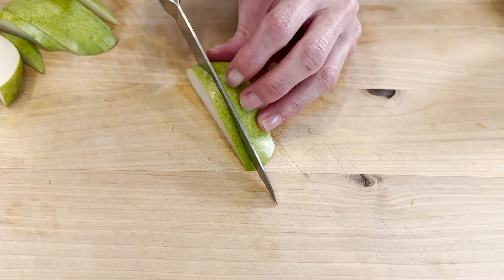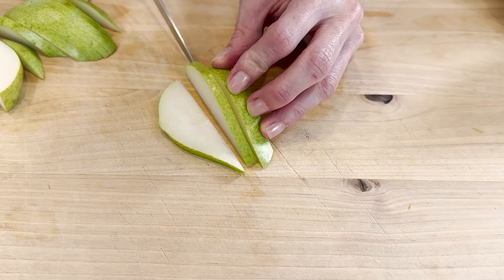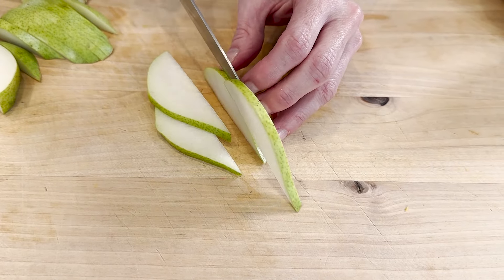By the way, if you're finding this video helpful, make sure to give this a thumbs up so I know to make more of them on my channel for you. Now you can cut these into bigger pieces that they can snack on, but if you want to cut pears into thin slices, I like to place my pear flat side down and just cut it lengthwise into the thinness that I need.